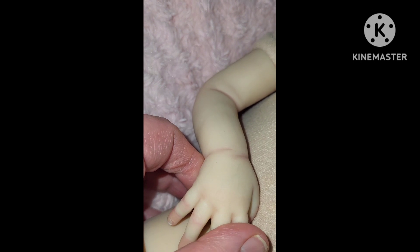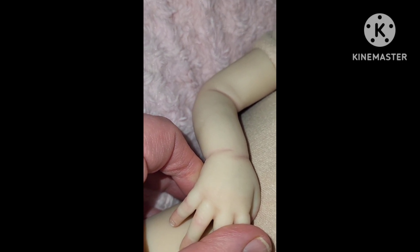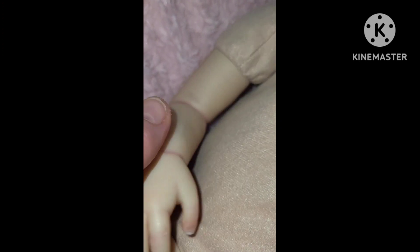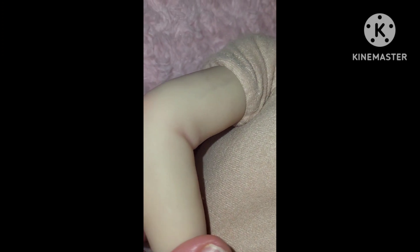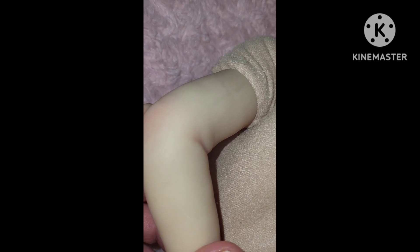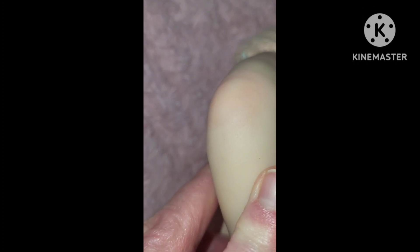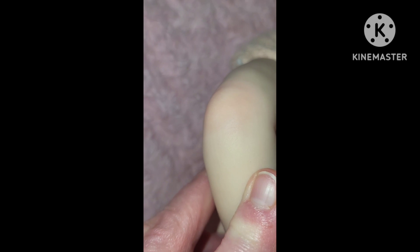Her little wrist is blushed and she has a vein on the same side — right there, if you can see. And then her beautiful little elbow is blushed.